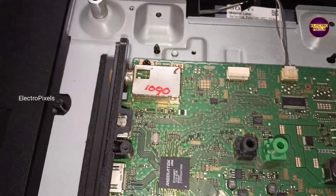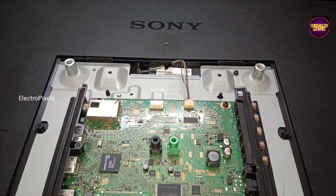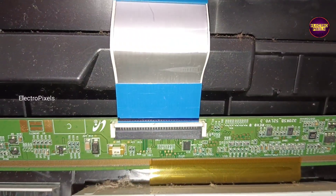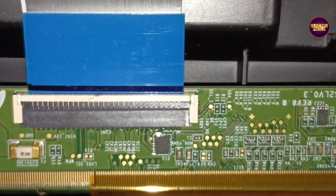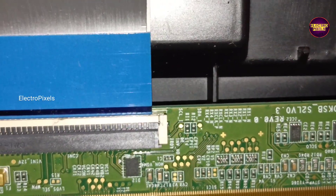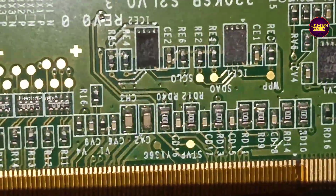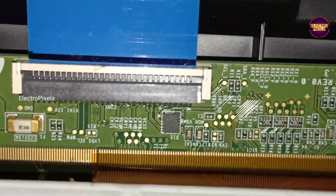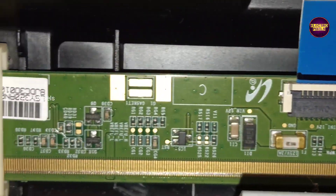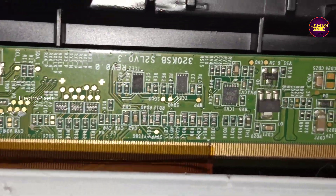If both sides of the panel gate signals are short, then it's difficult to repair. We are here to repair this panel using a temporary solution by blocking gate signals entering the panel from the shorted side. For that we need to use the cutting method.